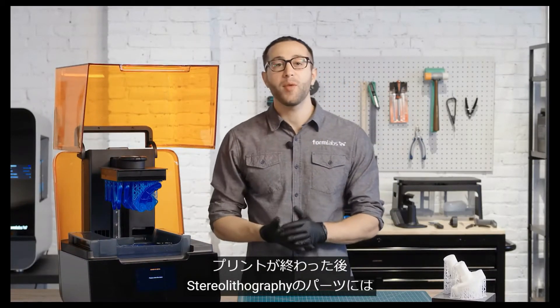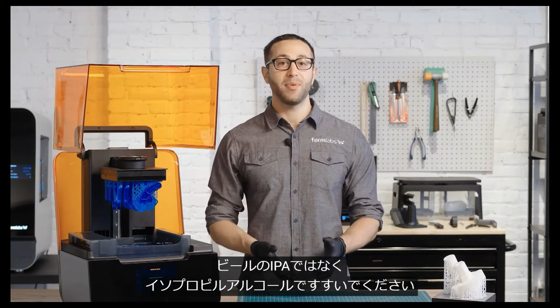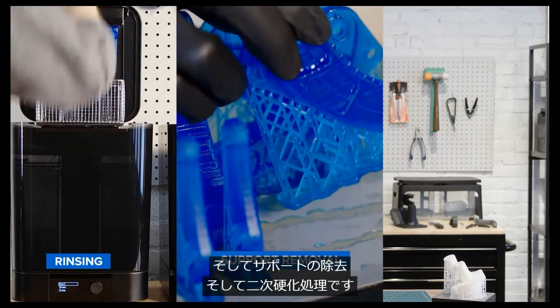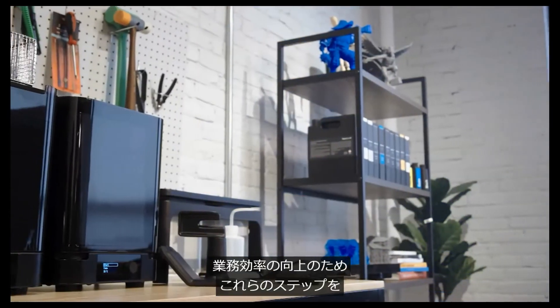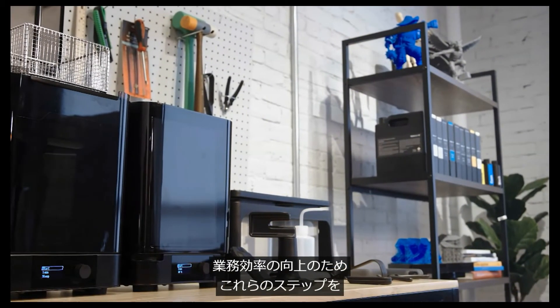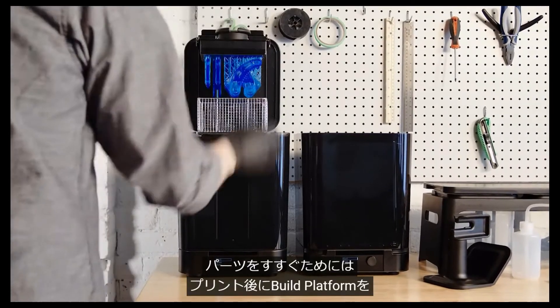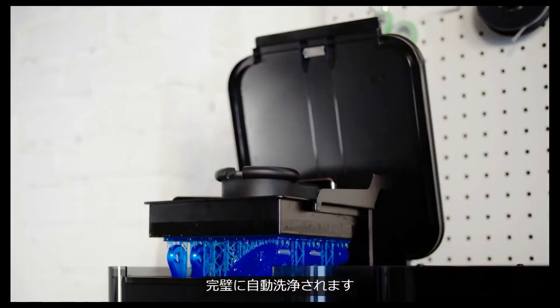After the print is finished, there are three main steps in post-processing stereolithography parts: rinsing in IPA — not the beer — isopropyl alcohol, the removal of supports, and post-curing. Formlabs has made each of these steps as easy as possible to save you time and increase your throughput. To rinse your part, insert the build platform directly into the Form Wash after printing for a consistent, automatic rinse.